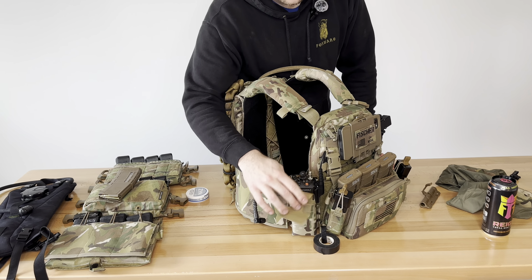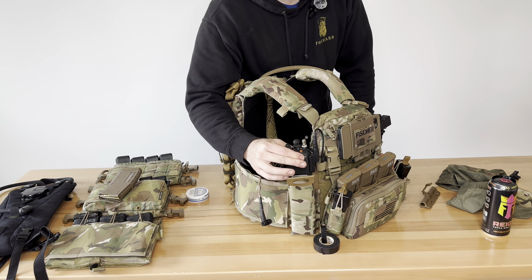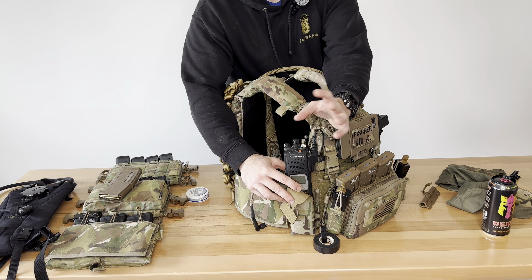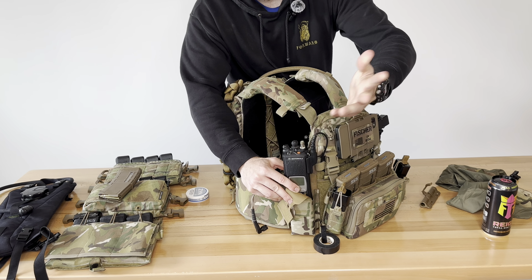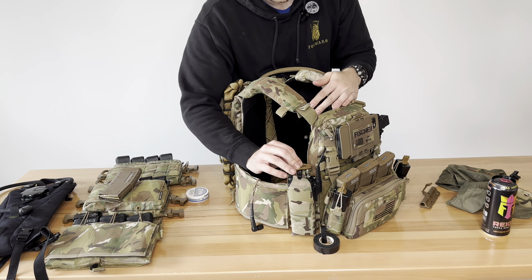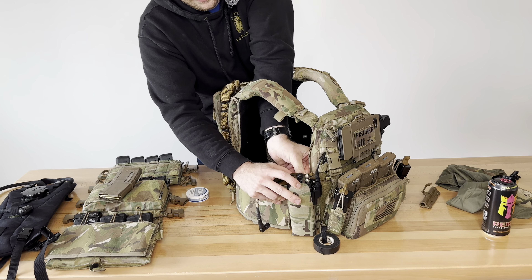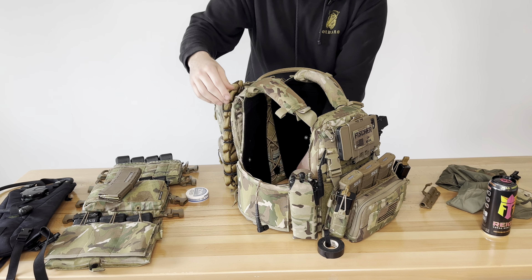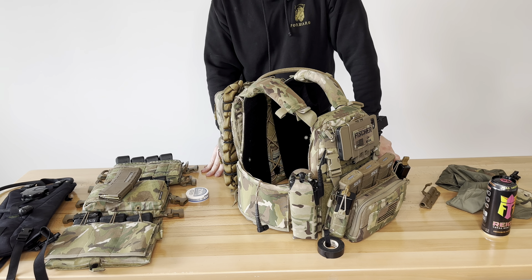The Motorolas we're running are the XTS 5000s — best bang for the buck. You can beat the living hell out of them and never have an issue. You can encrypt them — these have AES-256 and we have them programmed for multiple encryption channels. The connector right here: all you do is unclip it and pull it off. You don't have to have a radio in there if you're not running radios. We have this in an XTS 5000 S-TAC pouch — it's the best one we've found, fits super well, pretty slim line. I can't say enough good stuff about S-TAC.